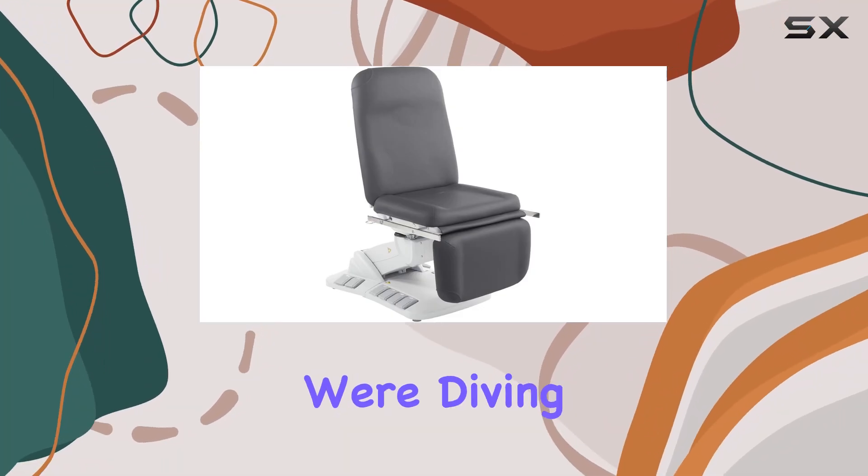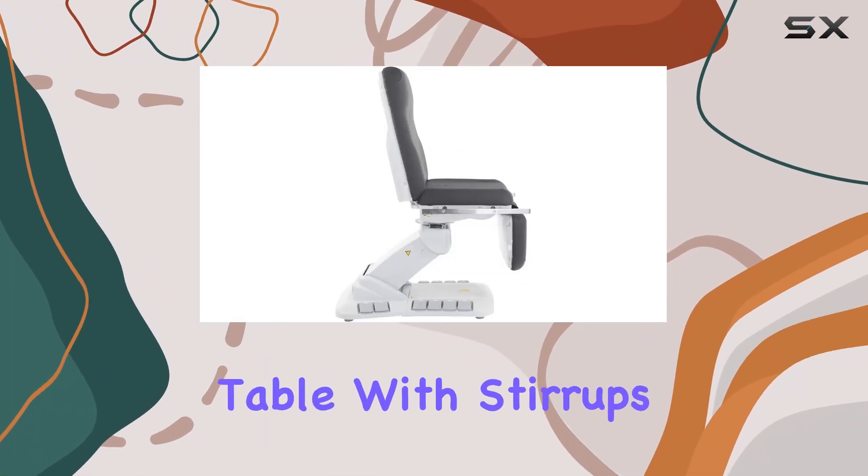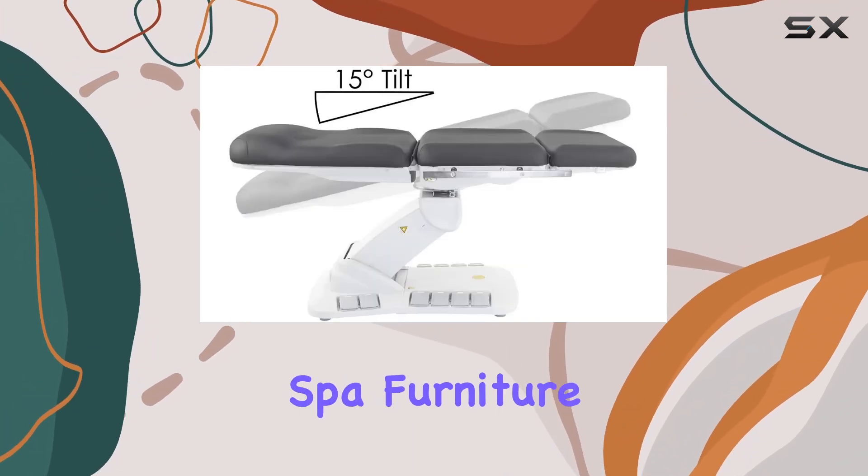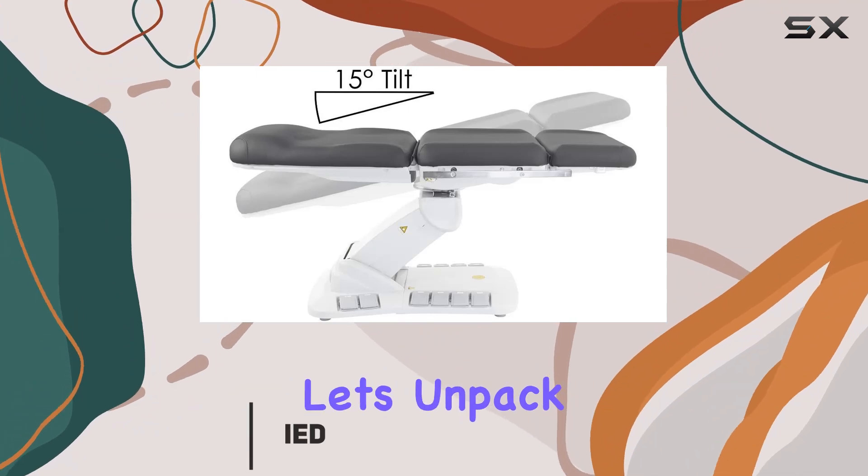Welcome to today's video, where we're diving into the Kana Electric Treatment Table with Stirrups by SkinAct. This sleek, gray-colored table isn't just your ordinary spa furniture — it's a game-changer. Let's unpack why.